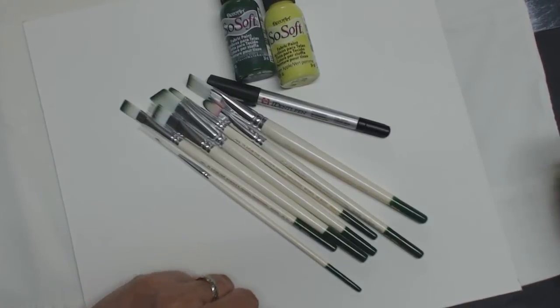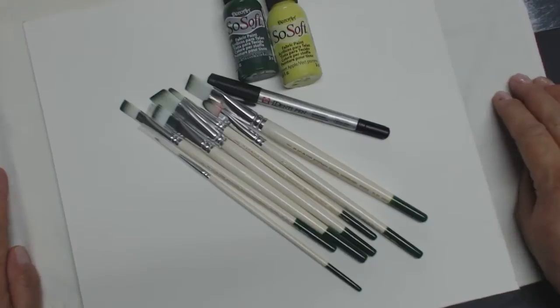Good morning, it's Sue Gates. Someone's asked me if I would do a video on painting on fabric, so here you go.